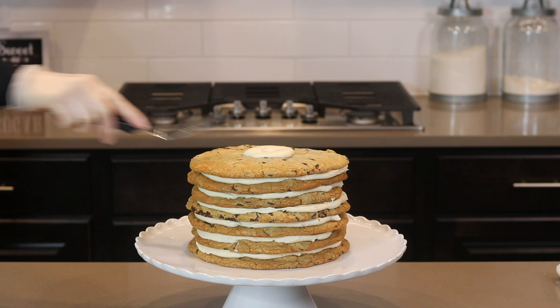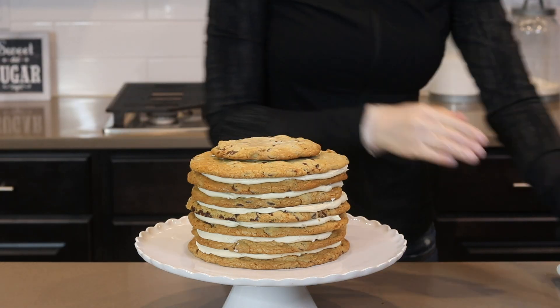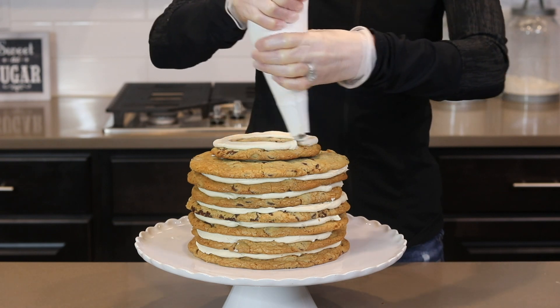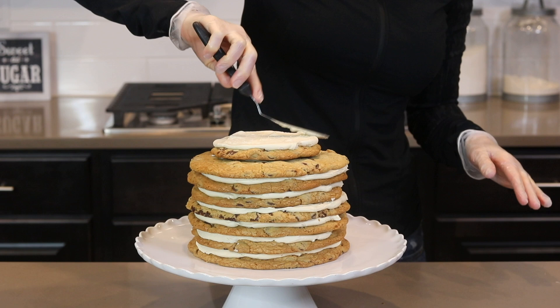I repeat the same process for my top tier of cookies. I thought about adding some dowels at this point for supports but I changed my mind and just went without this time. It held up just fine for the day except for a couple cracks in the front.